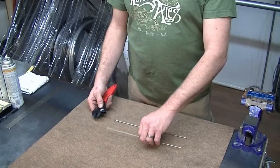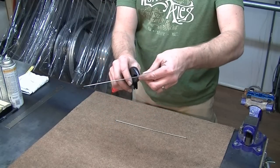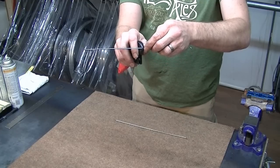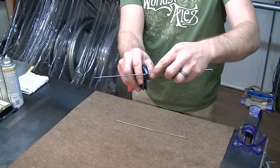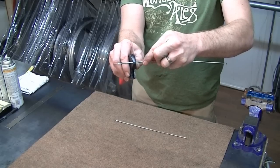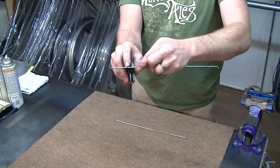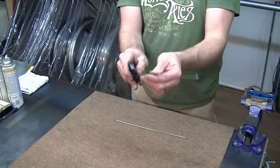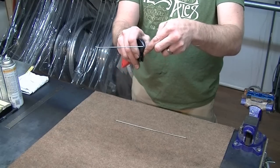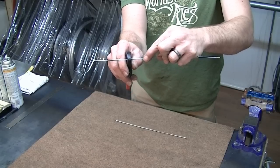I'm going to start off with the butted spoke and close down the wrench in the middle of the spoke, snug. Then I'm going to move it out toward the end, and as I get closer and closer to the end it's going to become near impossible to move beyond that butt, as it starts to gradually get bigger and bigger in diameter. I make it nice and snug, move it on out, and it hits the butt right about there.